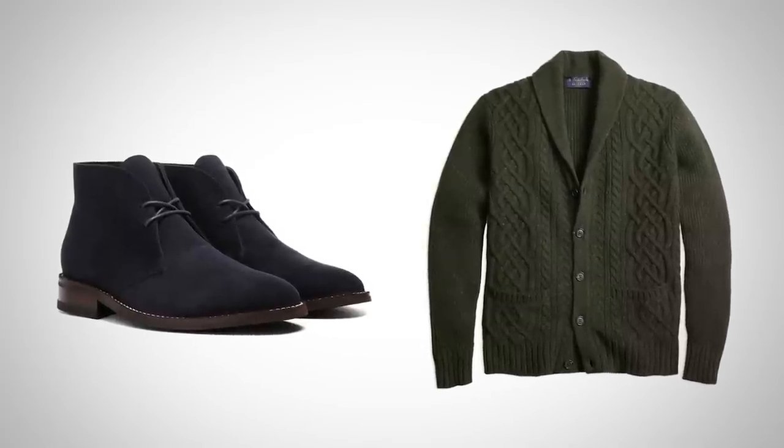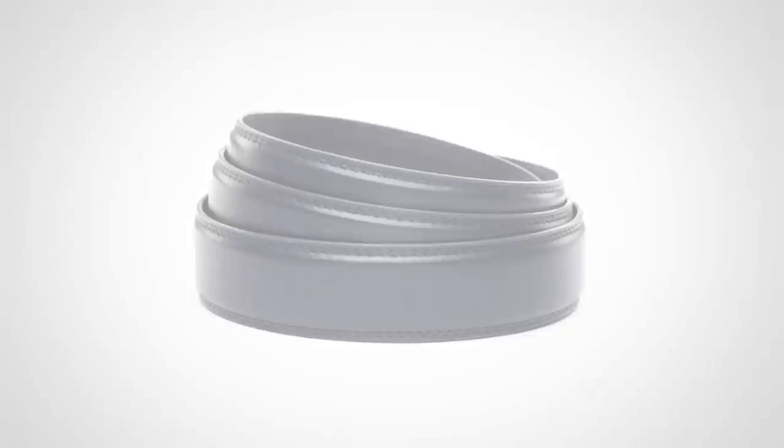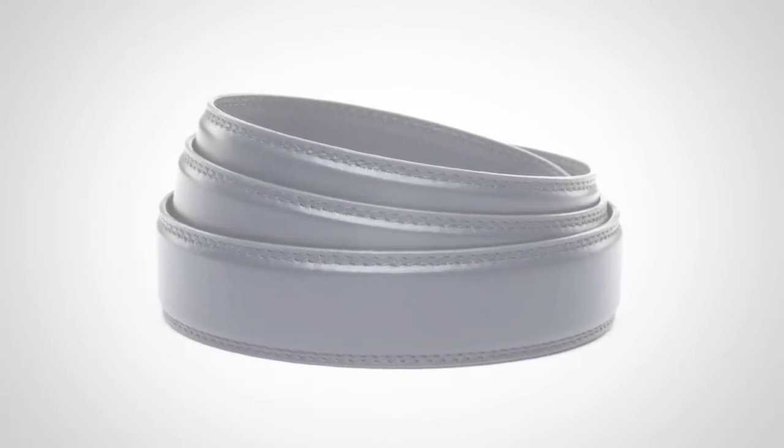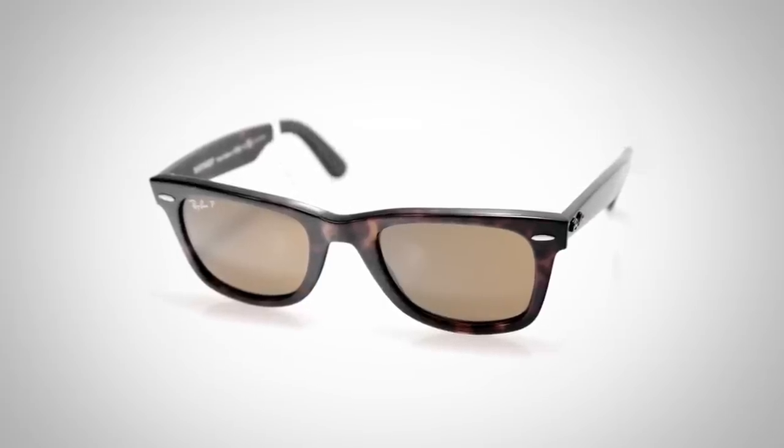If dark green isn't your thing, look at a medium gray or dark gray. Next up, throw in a navy leather belt, and finally top the outfit off with a great pair of shades — how about a pair of tortoise wayfarers. But remember, you're on a date, so take the shades off when you sit down to talk to her.